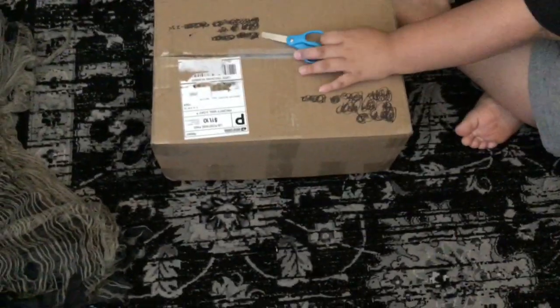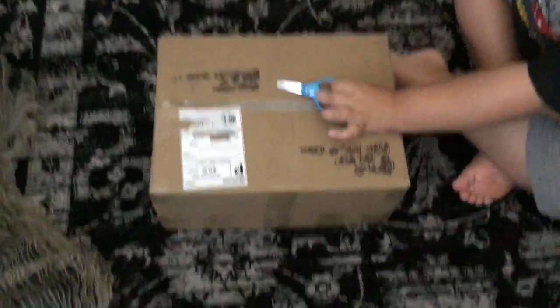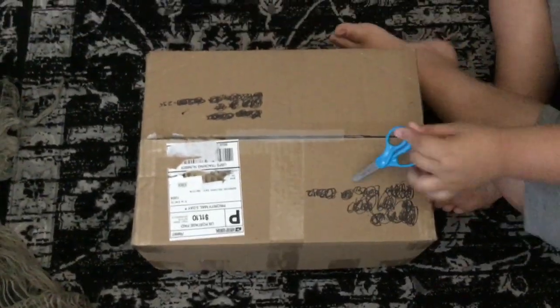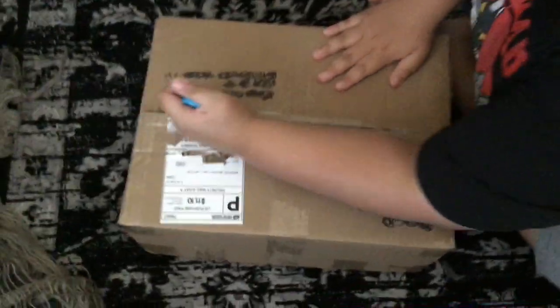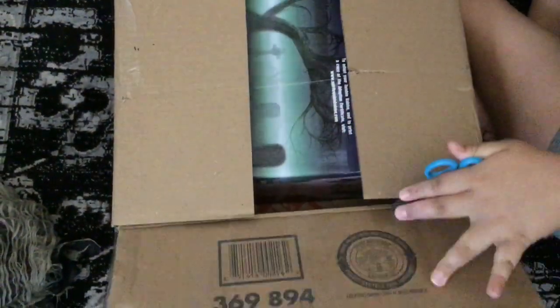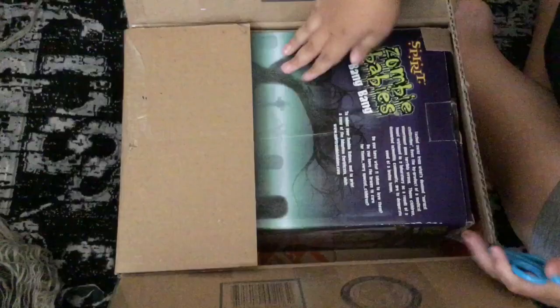Hey guys, welcome back to another unboxing video. Grandma just told me I got something in the mail today, but I don't know what it is actually. So we're going to do an unboxing video with this. Let's see what we have.